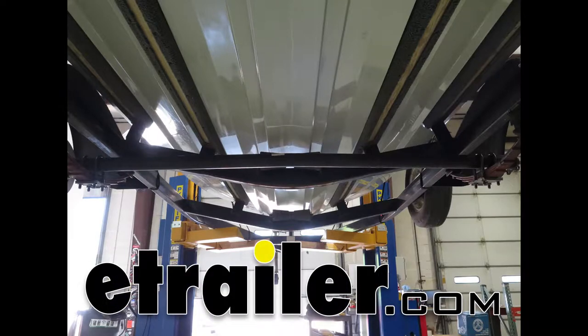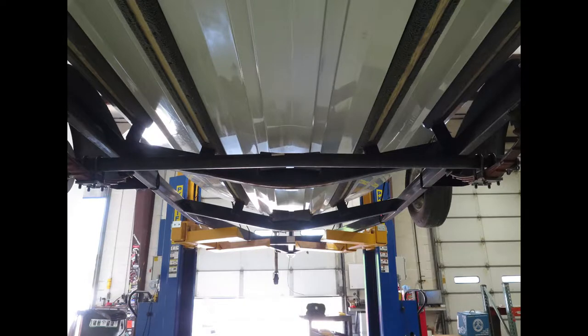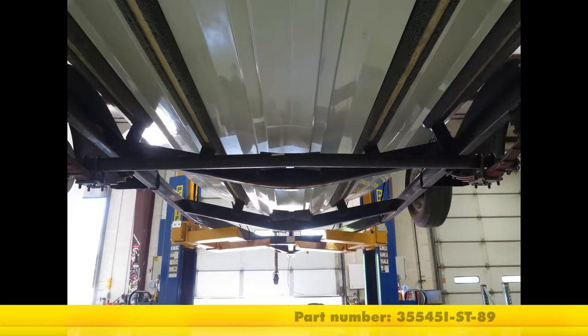Today we're going to be taking a look at the Dexter 3500-pound trailer axle with idler hubs, offering the 5 on 4.5-inch bolt pattern. The part number is 35545I-ST-89.